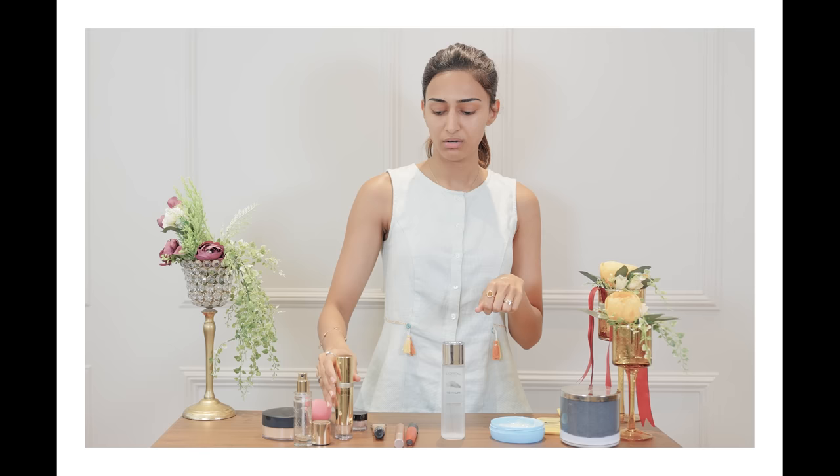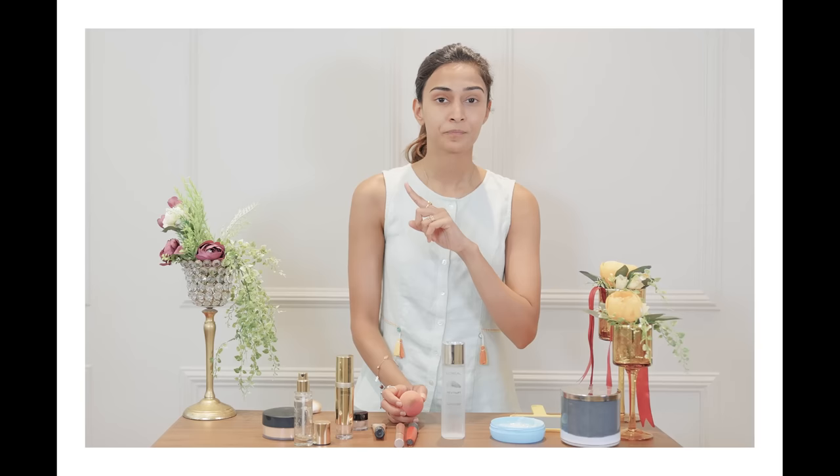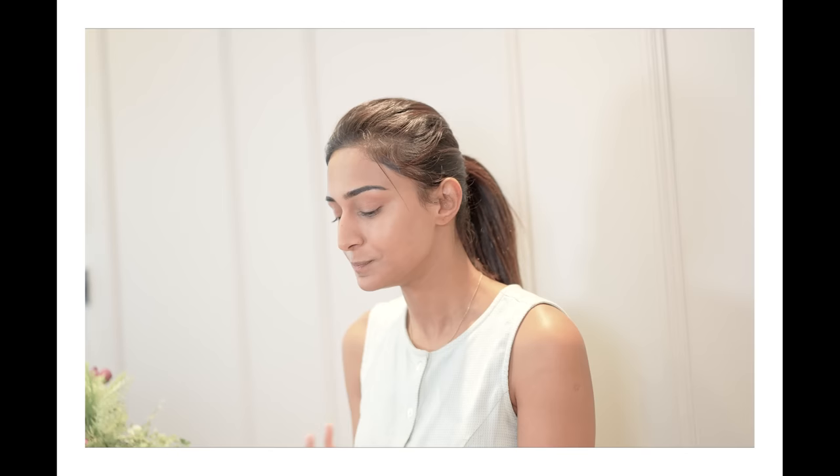The next step will be applying foundation. I don't like using a very high coverage foundation, so mine is a light, sheer, buildable coverage kind of foundation. I've applied my foundation on just one side of my face to show you what it looks like — with foundation on this side and without on the other. If I hadn't done this on hydrated skin, my foundation wouldn't look the way it does right now, because when you apply foundation to skin that is not hydrated, your skin starts to look a little scaly.